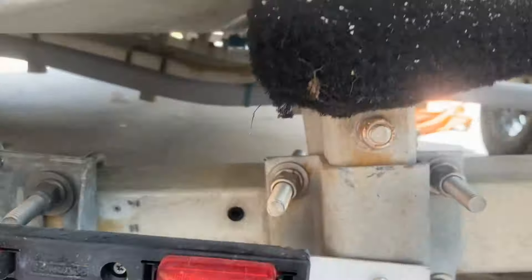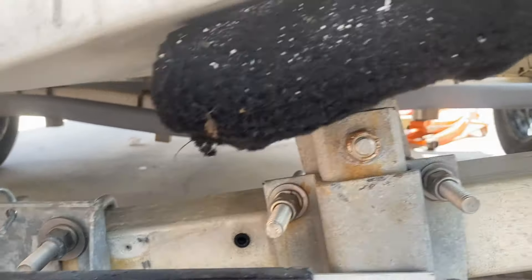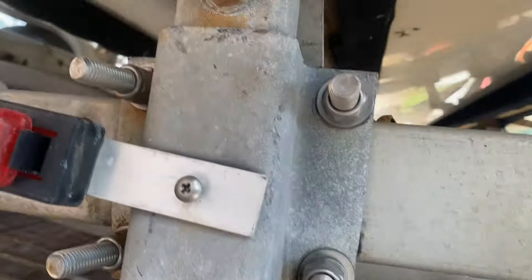We can actually hit it in now. See, it goes in easily. Everything lines up real nice — let's see the other side line up too.